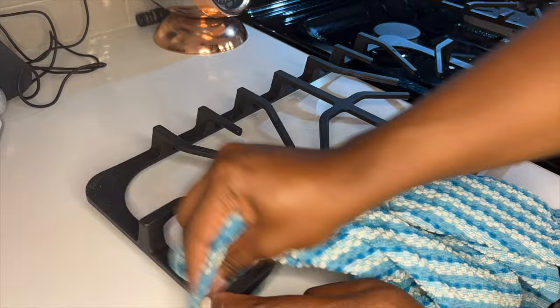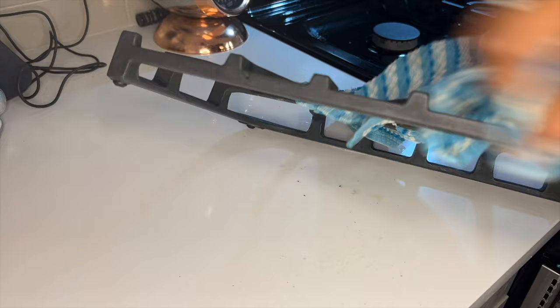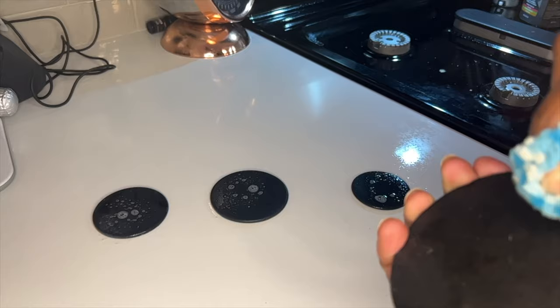I'm scrubbing all over — top to bottom, front and back. This spray can also be used on the stovetop as well as the stove burner protectors. And voila, you have a nice clean stove in a matter of minutes!